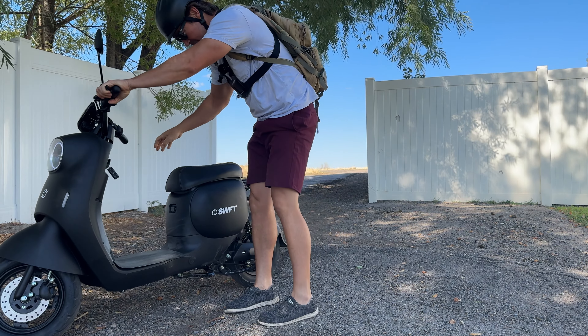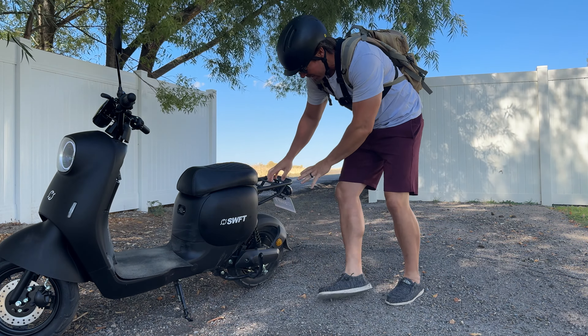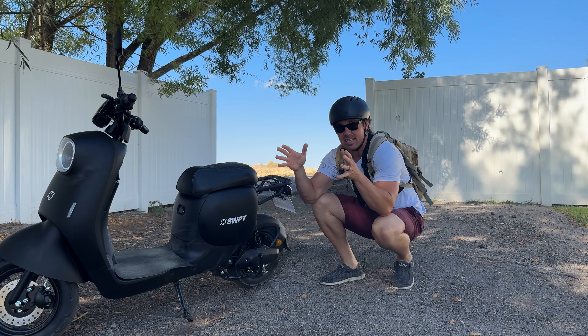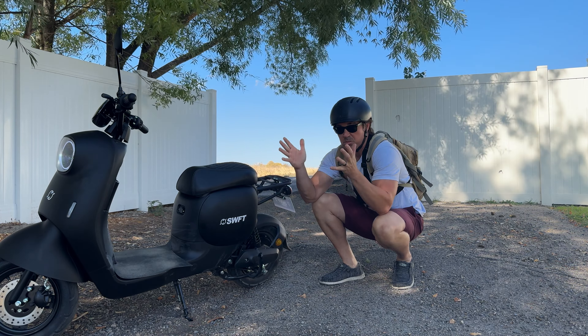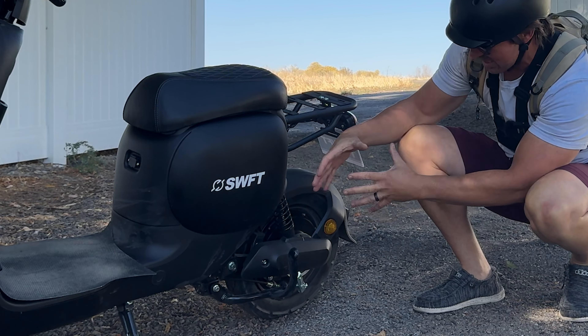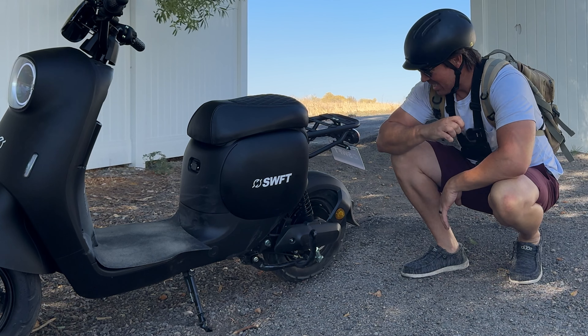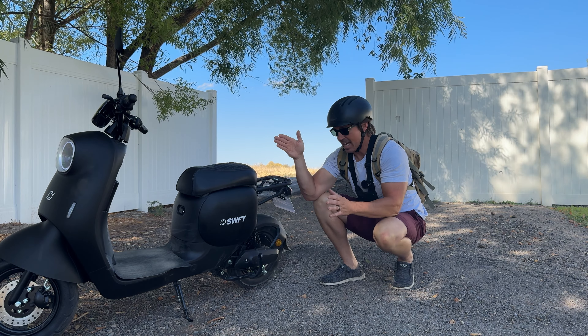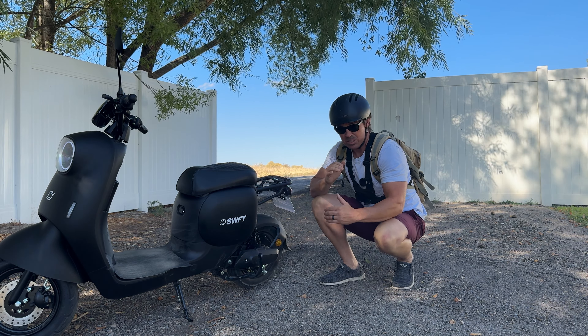Before I move on from power, I want to talk about something I'm not sure why they did. From reviewing e-bikes, I know a 350 to 500-watt motor is about this big — but the space where they put the motor is huge, like double that. They definitely have the ability to put in a bigger motor.